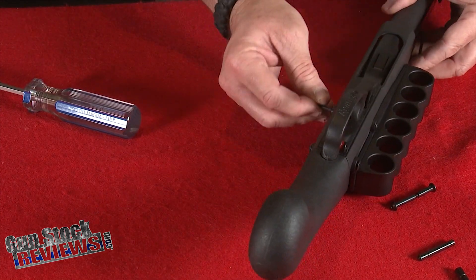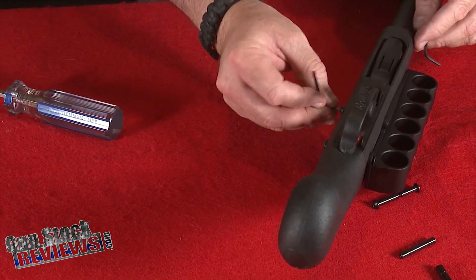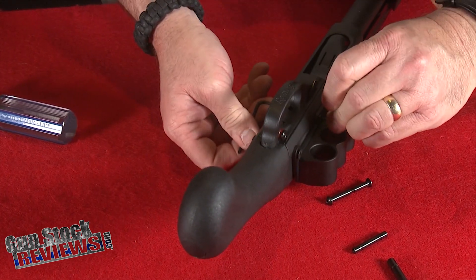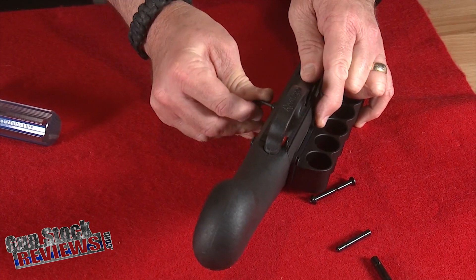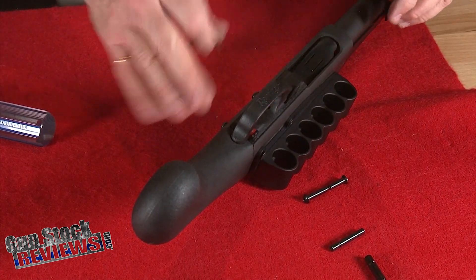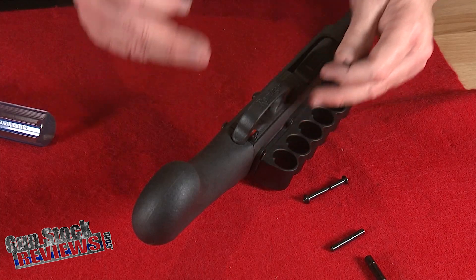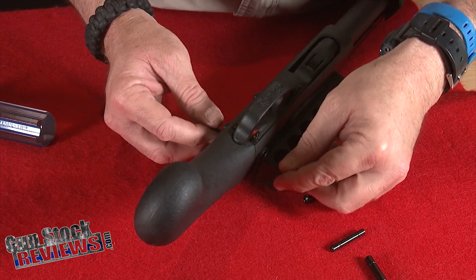Put one allen wrench on one side and the other on the other side — one goes one way and the other goes the other way. Don't go too tight with them; there's no need to overtorque the screws. Specifically for a pump-action shotgun it doesn't affect it too much if you torque it, but on a semi-auto like the 1100, if you torque it too tight it's going to impede the workings of the semi-auto — that happened to me once and it wasn't pleasant.